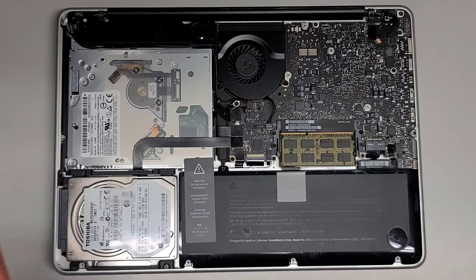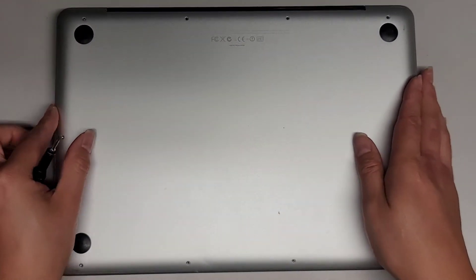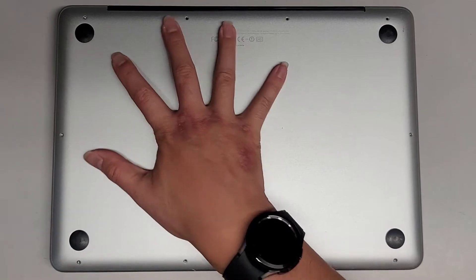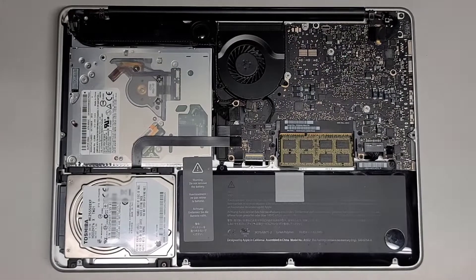We got that all back together. Their wireless card might be dead, but it looks like on this model it might not be worth replacing because this is so old. Let's go ahead and get all these screws back in.